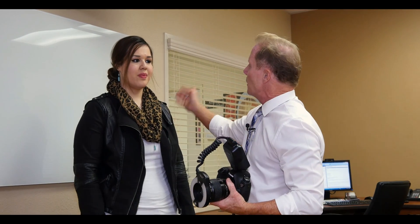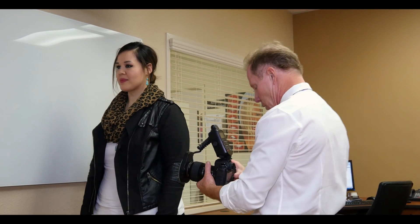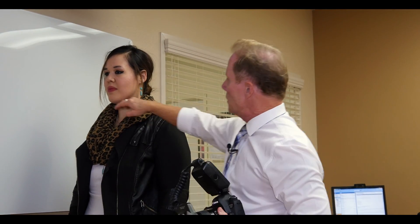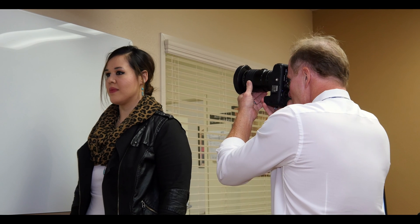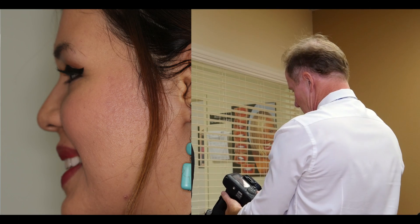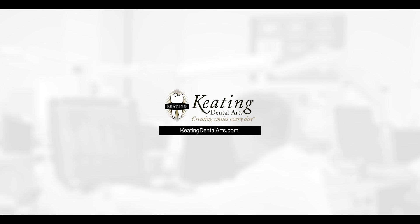Now, if you're making changes in profile, this is a great time to do a profile shot. Go ahead and look straight down the hallway. Same setting. I'm doing what I call a chin to forehead shot. Big smile. Great. So now let's go ahead and do the intraoral photography.